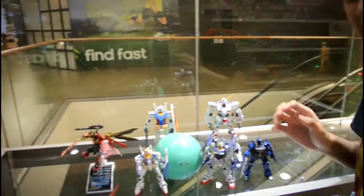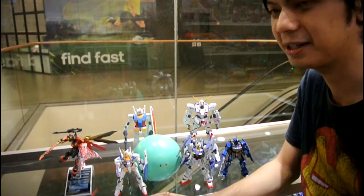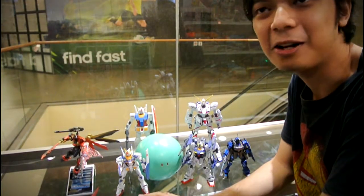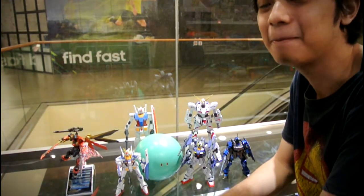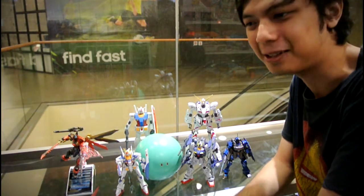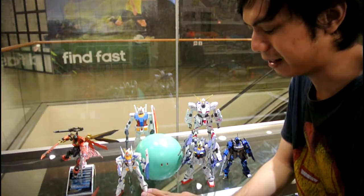I want to present one of my best Gundams ever. This was back when I was still very young in Gunpla - it's called Beginning Gundam, from a series right before Build Fighters. I'd never even heard of it. It was completely forgotten because it had a horrible story and horrible animation.